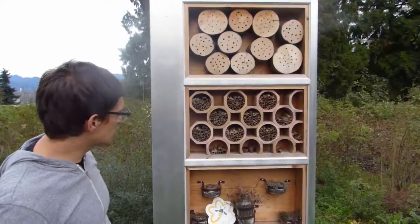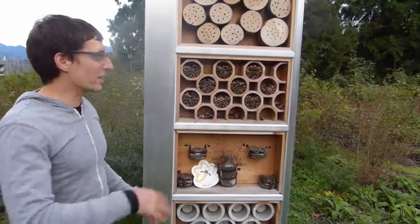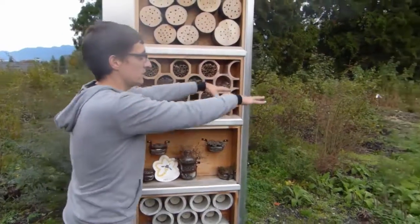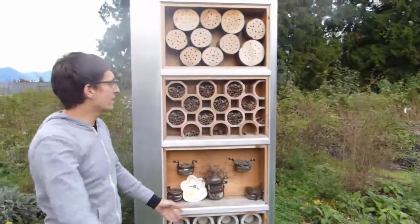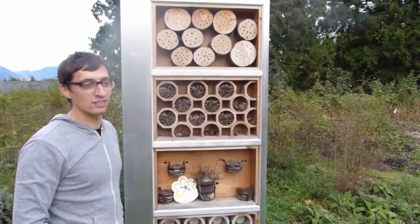So what does this look like in the summer when the bees are out? Is this like totally busy? It's totally busy, yeah. They're coming and going. You can see them move from this space down into the garden, into the park. It's just a hub of activity. It's really fantastic and it's a real pleasure to watch.